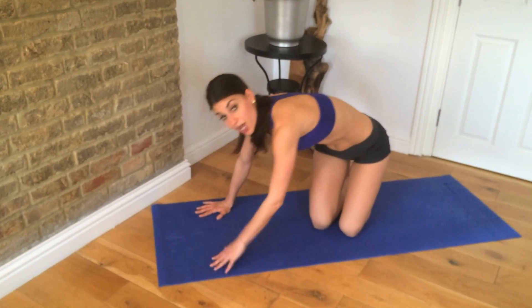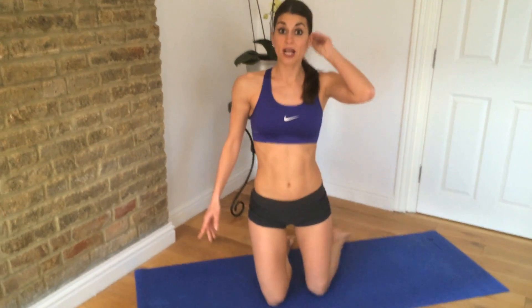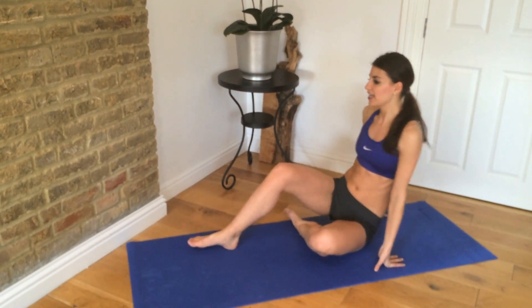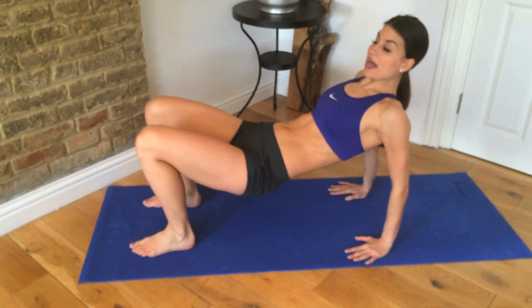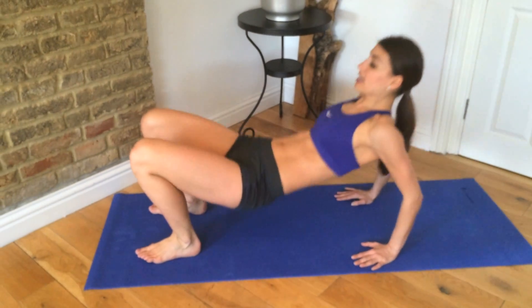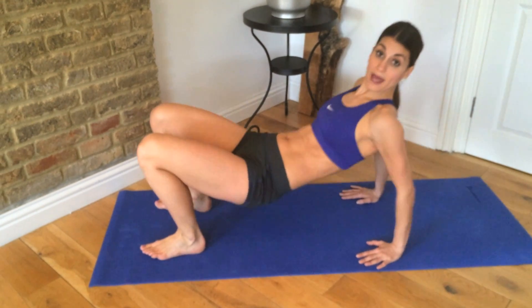And then move number four: tricep dips. Flip it over from here. You just bend and extend your elbows — down and up, down and up. 30 reps here.